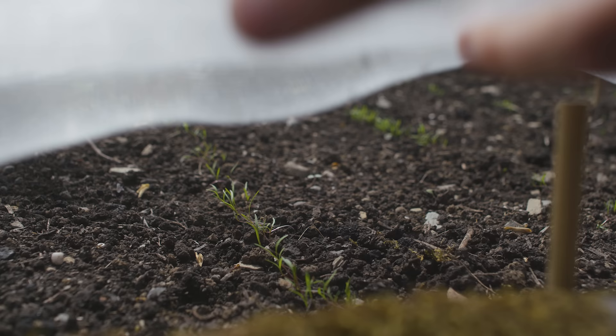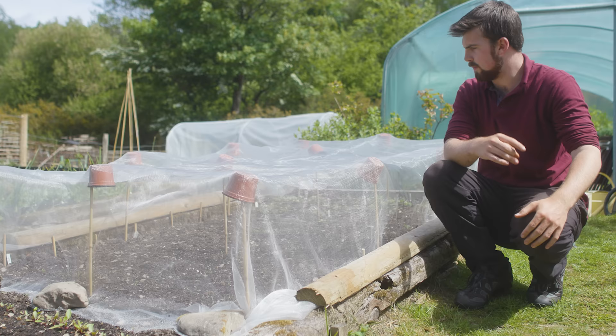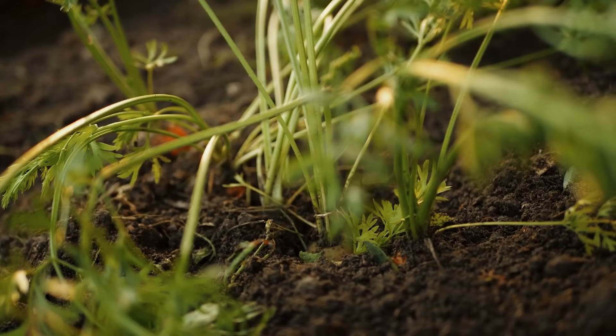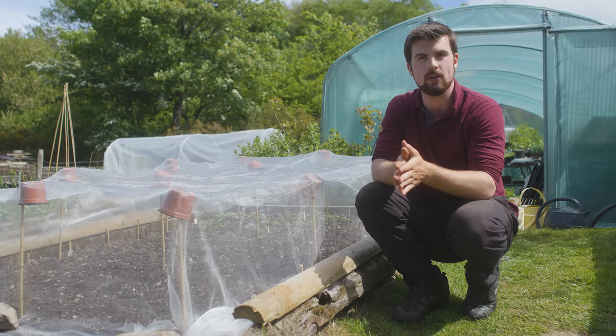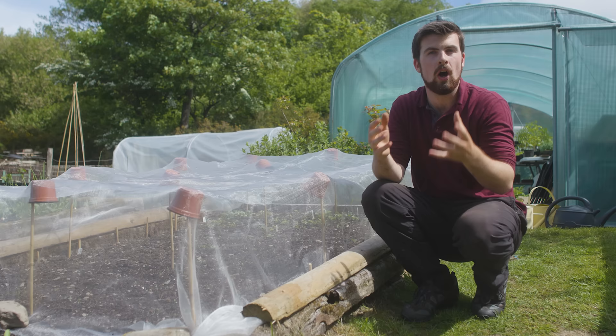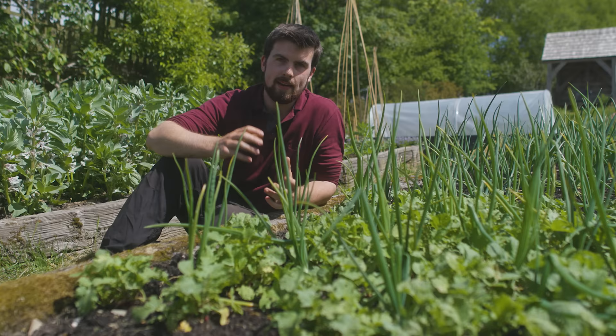An advantage of intercropping I can't forget to mention is when it comes to pests. I'm growing carrots here using the traditional method of growing in strips, with around five rows to start with and another three to be sown in a couple of weeks. I've got mesh to protect them from carrot root fly, but there's a different way of growing carrots where you don't need to invest in mesh — by intercropping carrots with other vegetables. This confuses pests, and is also known as polyculture planting. If you interplant different plant groups together, it's a lot harder for pests to really grab hold and destroy your crop.